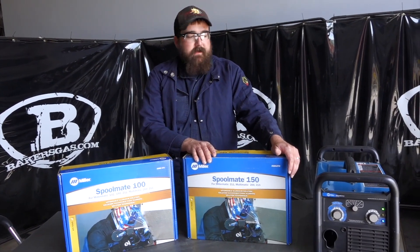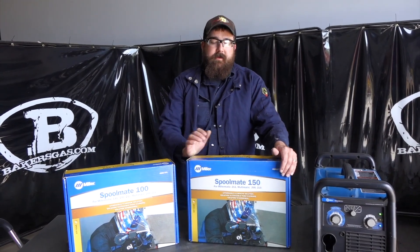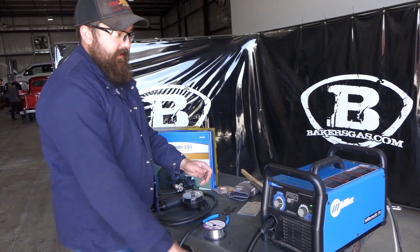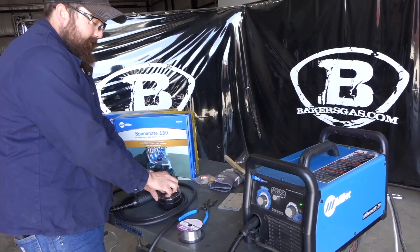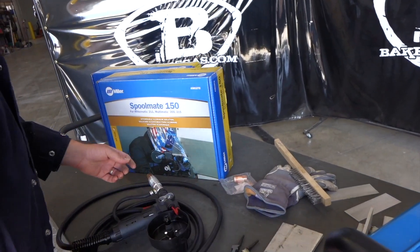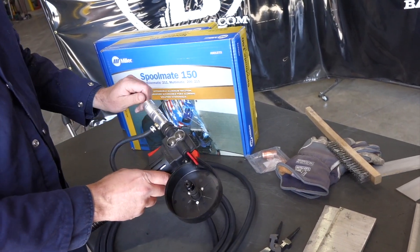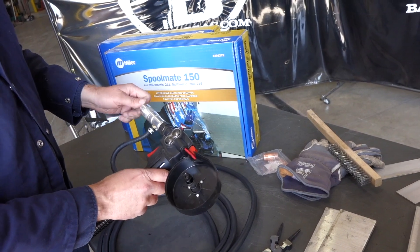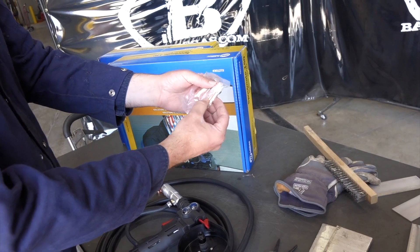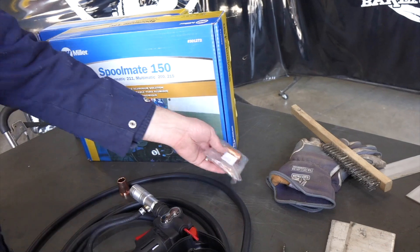Let's get the 150 hooked up to our 211 and give it a shot. We'll open the box and get it all set up. With the spool gun plugged in, we take the cover off — it has a nice little keeper screw so you won't lose it. We also take off the nozzle and tip. I'm running .035 wire today, so I've got an .035 tip. This kit comes with an extra nozzle, three .030 tips, and three .035 tips.